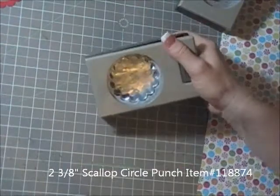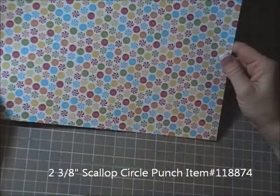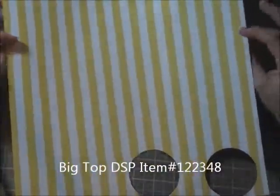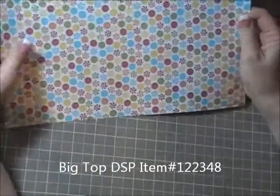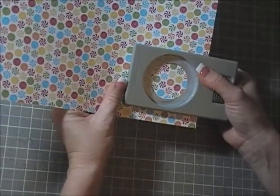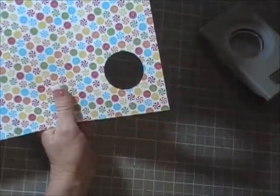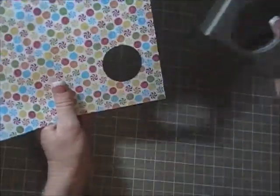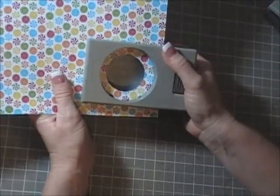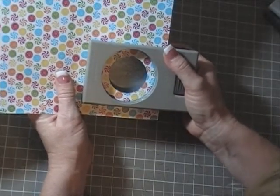We'll set that aside and then we're gonna use the Big Top paper — this is the Designer Series Paper pack, it's a really cute paper with lots of different designs. Same concept with this: you have to punch your small hole first with a one and three quarter inch punch, which fits the sweet treat cup, and then go over it with your two and a half inch punch, centering the hole pretty well so your scallop will fit.